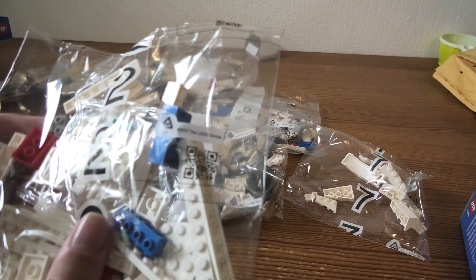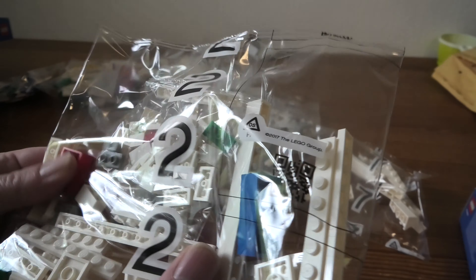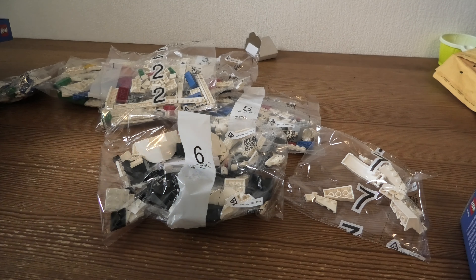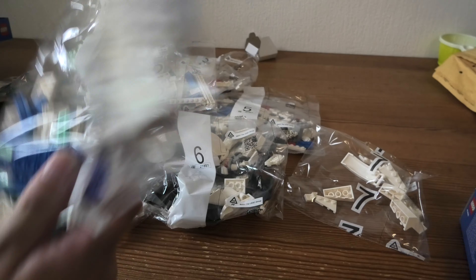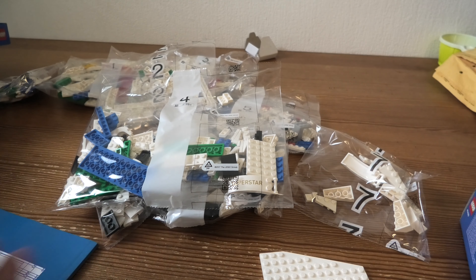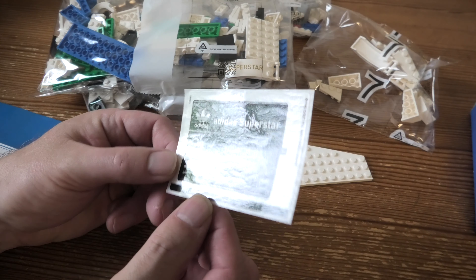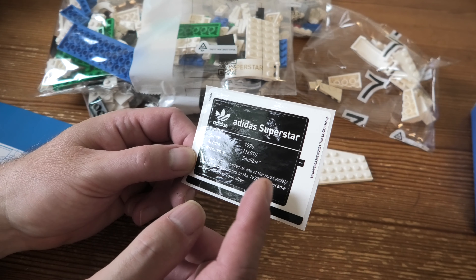That's it, that's all. One piece here. Then we've got the instruction book and we've got a sticker. Since 97, 11, 60, 10. Shell 2.